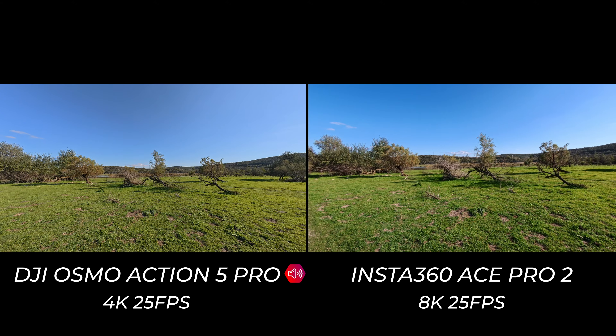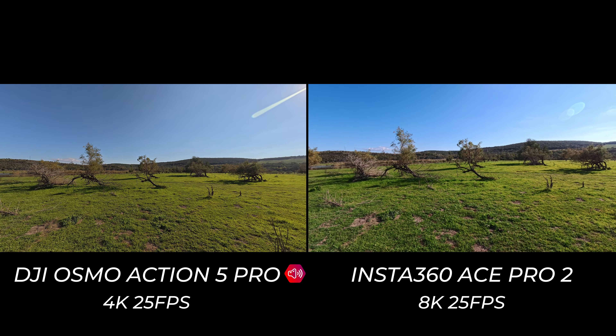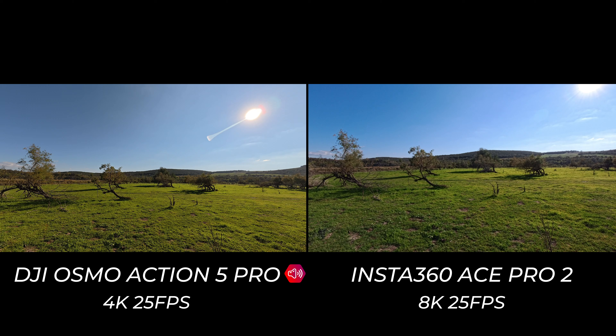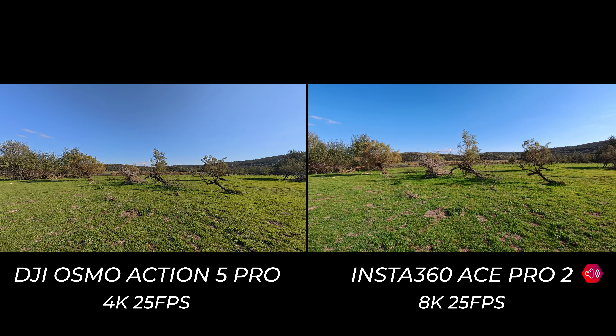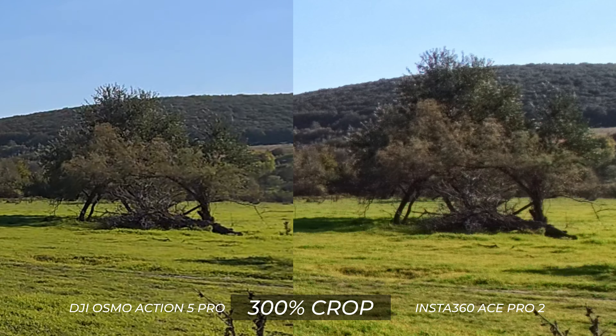Both cameras are now shooting in their highest resolution possible. The Osmo Action 5 Pro is shooting at 4K 25fps, whereas the Ace Pro 2 is at 8K 25fps. I'm not sure how much difference there will be, but we may need to pixel peep — zoom in and check the details — for a final answer.